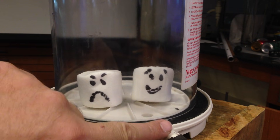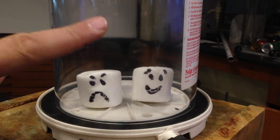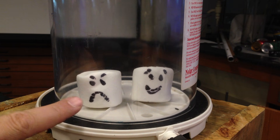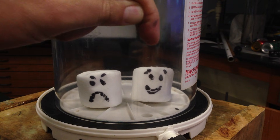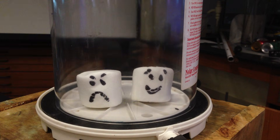This hose is connected to a vacuum pump that draws the air out and lowers the pressure by taking molecules of gas out of this container. The pressure inside drops, and the air trapped inside our marshmallows should expand as the pressure drops. The air inside should expand out. So let's do that.